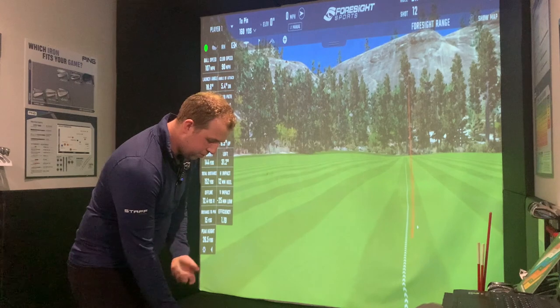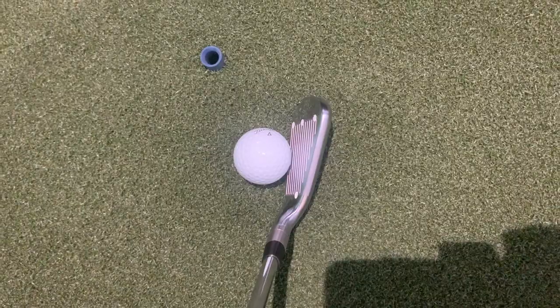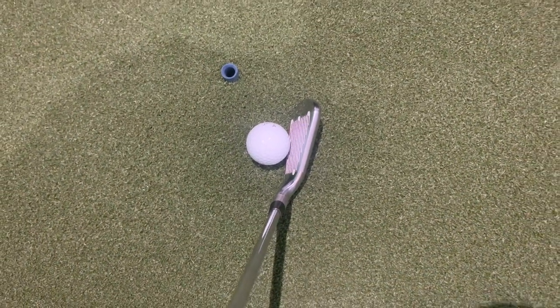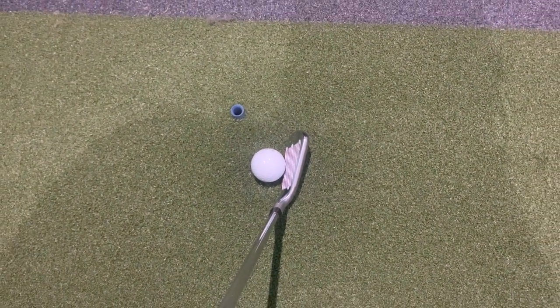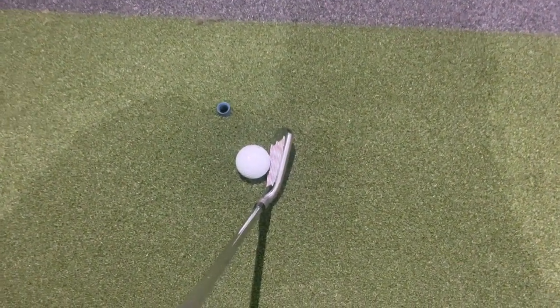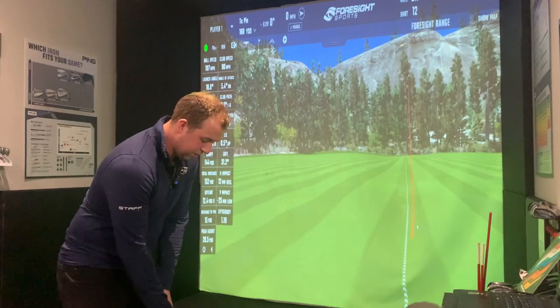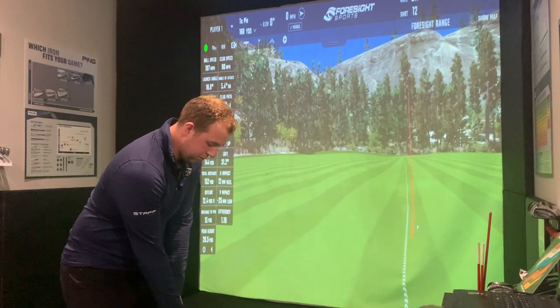Down behind the ball, it's a bigger club head — we've got a little bit more length from heel to toe and a much thicker top line. It also definitely looks to have a little bit more offset, so the neck sets the club face back a little further from the shaft. Yeah, definitely a more forgiving look behind the ball.